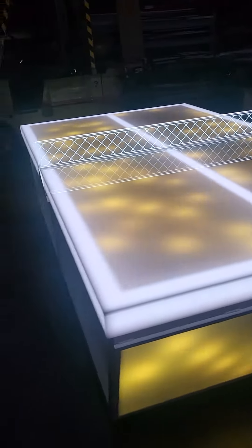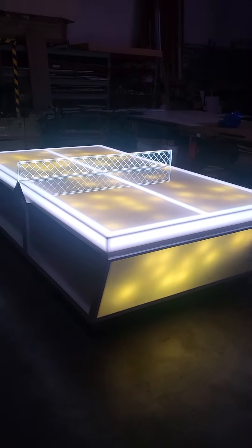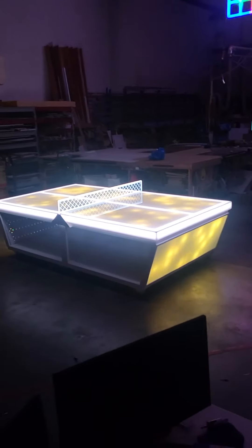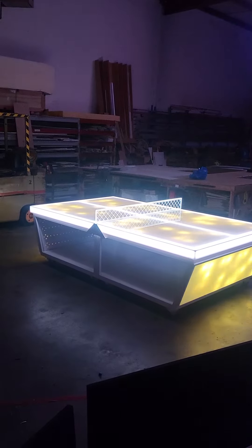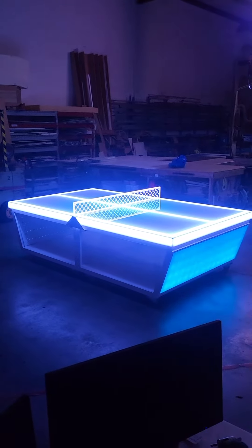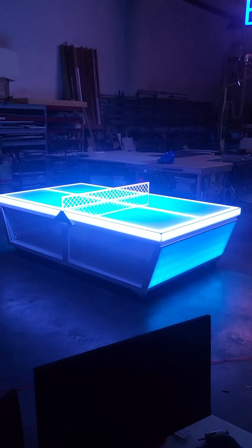It allows a lot of cool lighting effects that our regular version just can't quite do. I'll flip through some of the options here, but you can literally control every LED in this table. You can just light up the borders, you can light up the end panels, the front, the net — all separately.